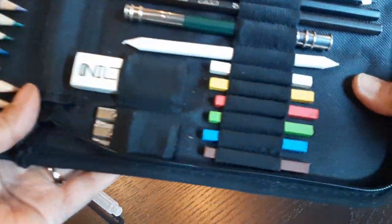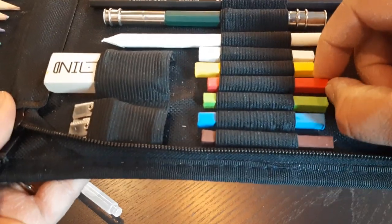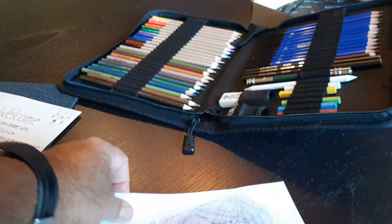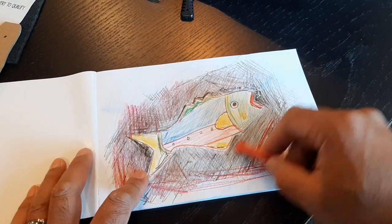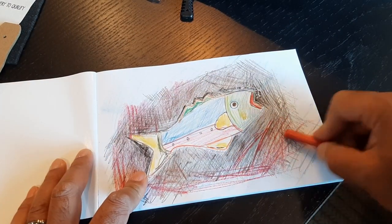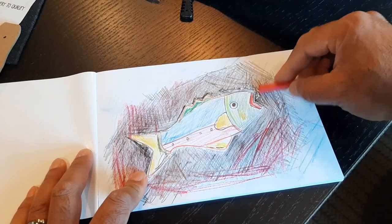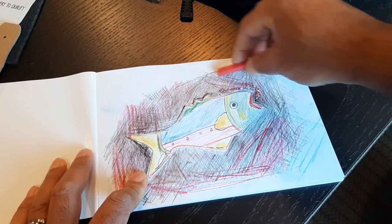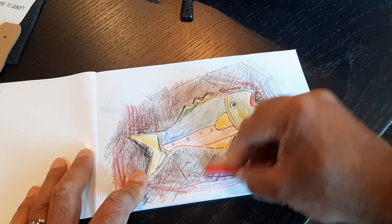And then here we have the pastels — nice and soft. They give you a different type of look. You can see here I'm just going to start adding some color to this project just for fun, and give it some color on the edges.